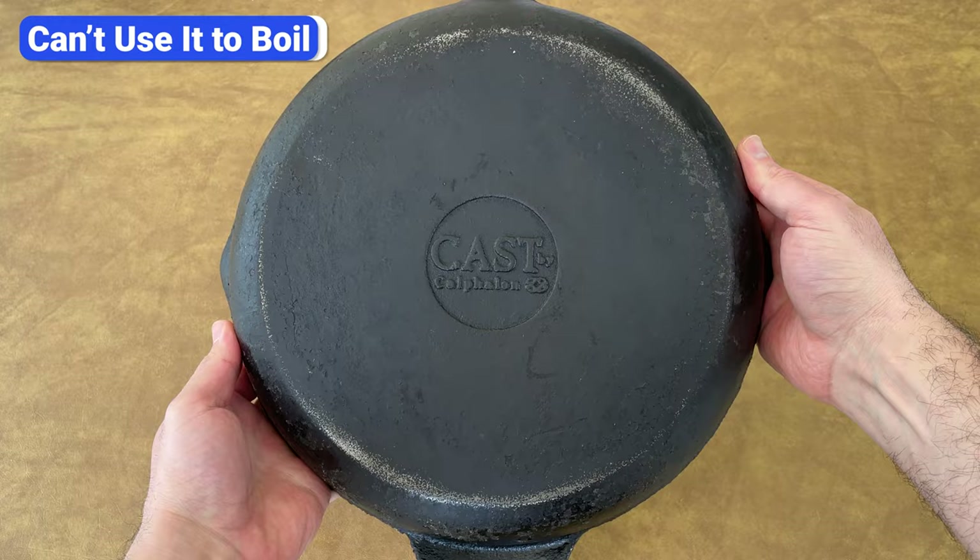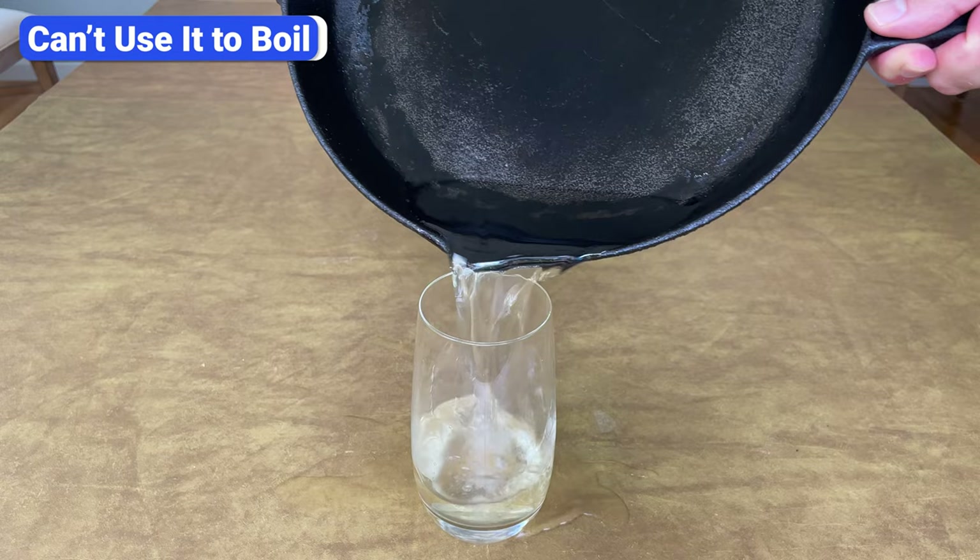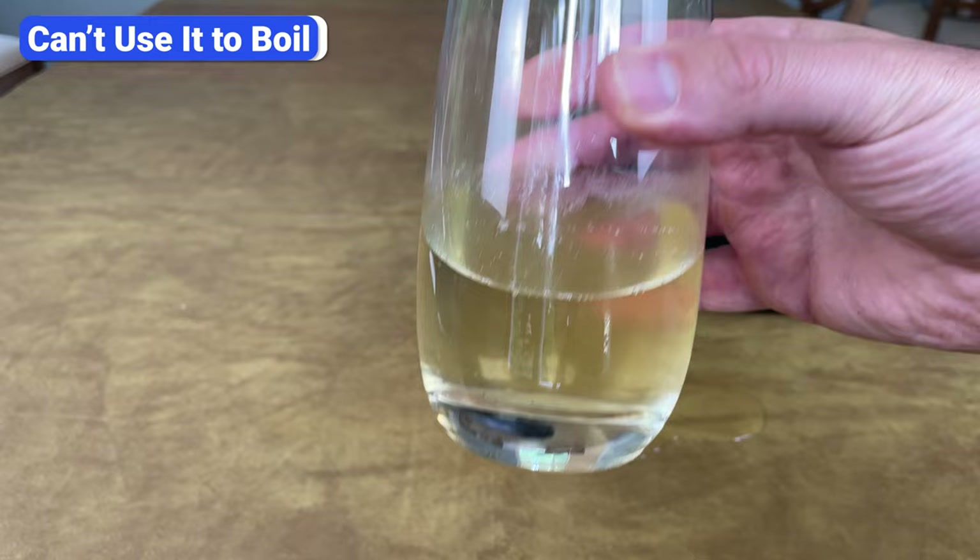To prove this point, I poured a glass of perfectly clean water into a clean cast iron skillet. After boiling it for several minutes and letting it cool, I poured it back into the glass. As you can see, the water is cloudy and dirty from the seasoning that was released.